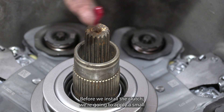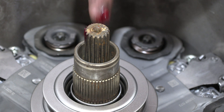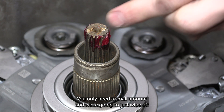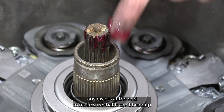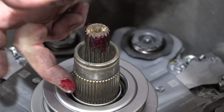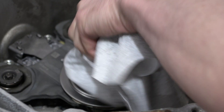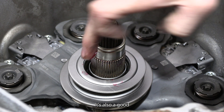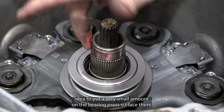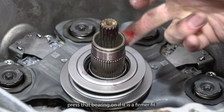Before we install the clutch, we're going to apply a small amount of high temperature bearing grease to both of the input shafts. You only need a small amount and we're going to wipe off any excess at the end to make sure it can't heat up and spray out onto the friction surfaces. It's also a good idea to put a very small amount on the bearing press surface, as that'll help reduce the amount of force required to press that bearing on if it's a firmer fit.